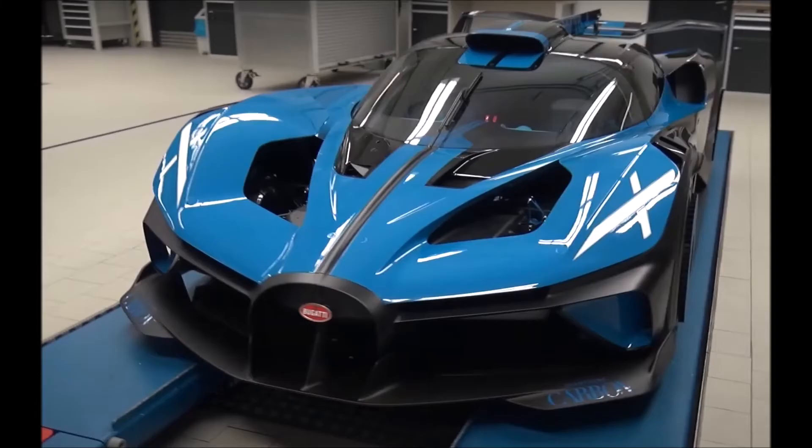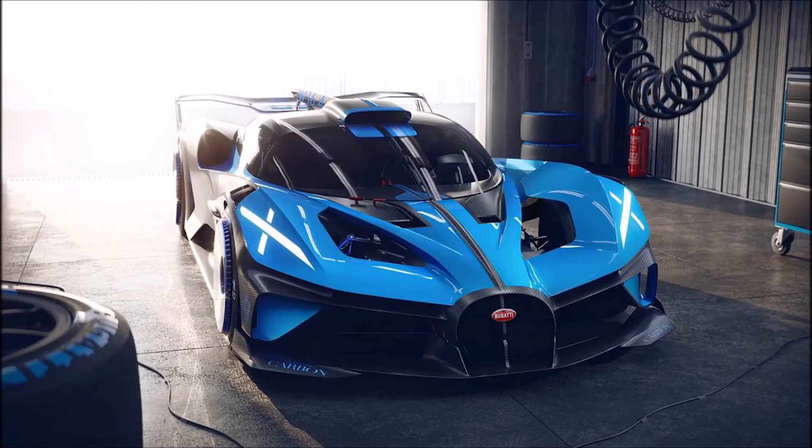Welcome everybody to my next video about the Bugatti Bolide. Just one day after my video of the prototype, the car was officially presented and now we have a lot of detailed shots to analyze.